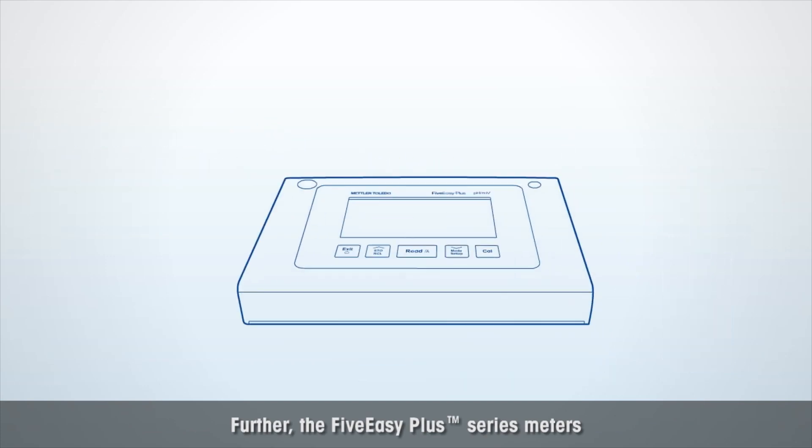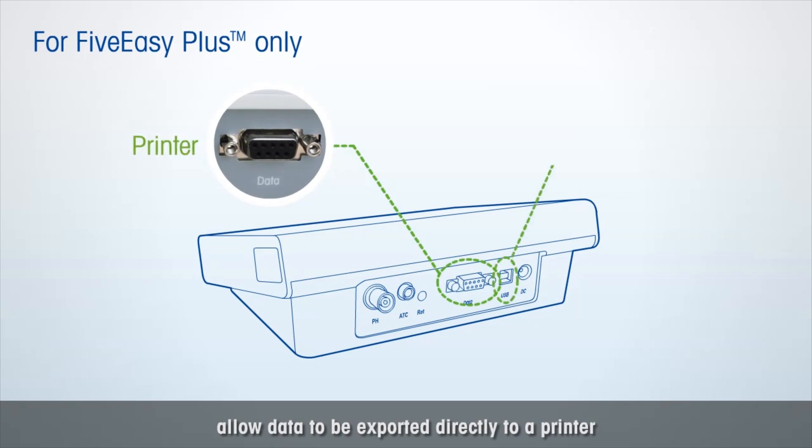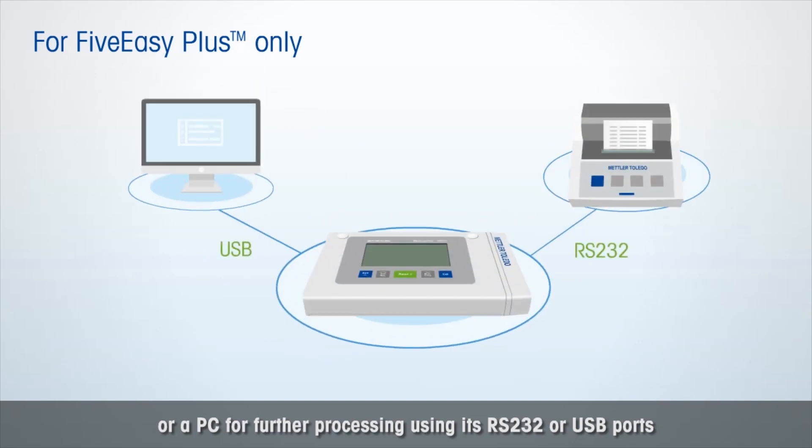Further, the Five Easy Plus Series meters allow data to be exported directly to a printer or a PC for further processing, using its RS232 or USB ports.